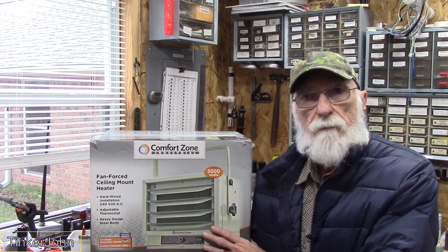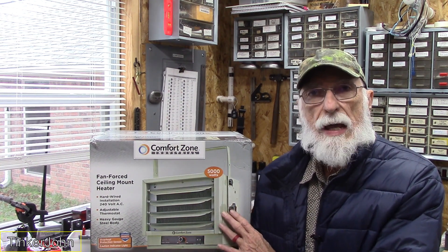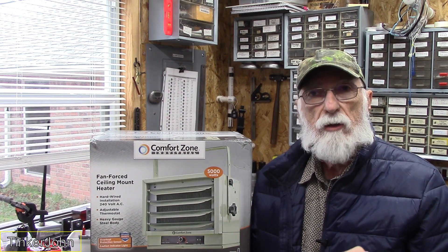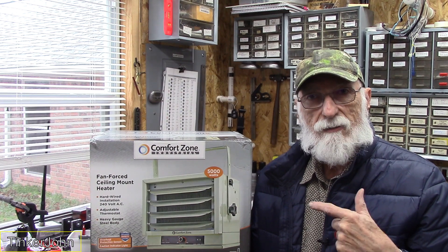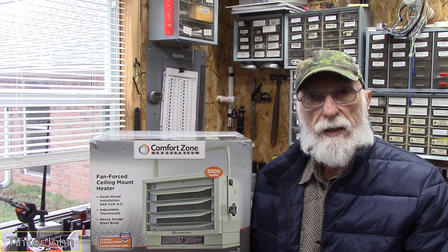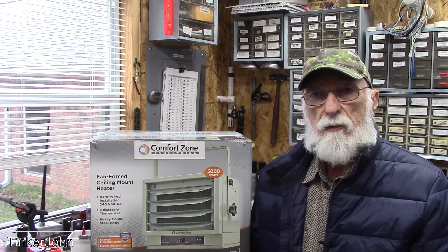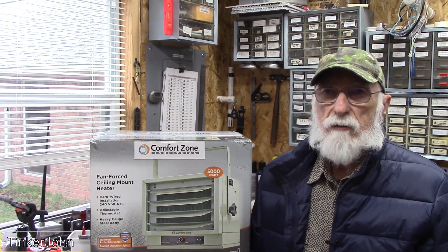So what I did — I bought one of these Comfort Zone heaters. You've seen them all over the internet. I thought I'd just give a real quick review on how it works in this small shop of mine. This shop is 8x16. It does have an insulated ceiling and insulated walls, though the floor is not insulated. I only have two windows and one door in the shop. So 8x16 — you can figure it out. This should be more than enough.